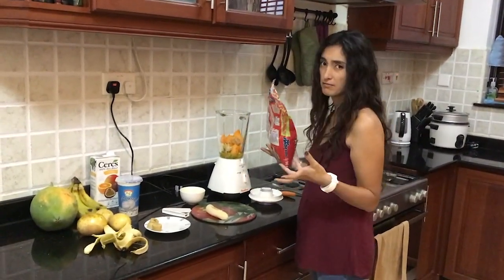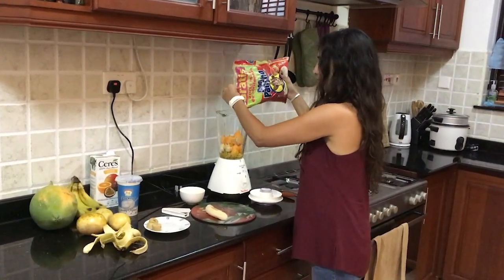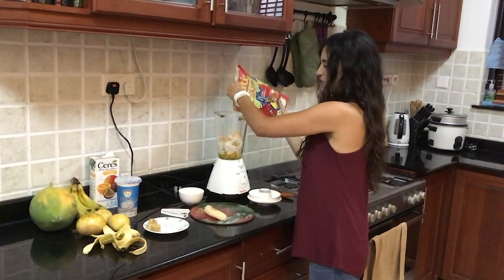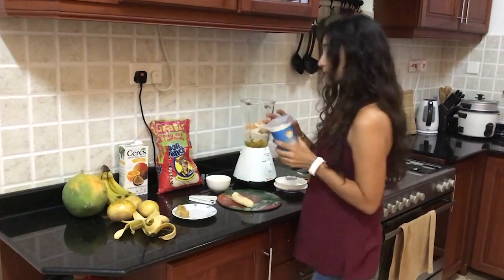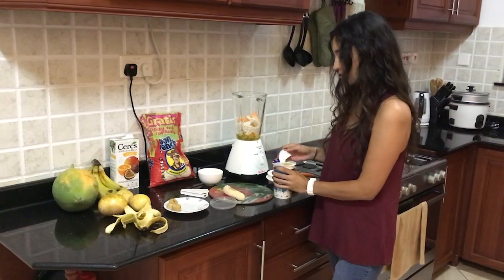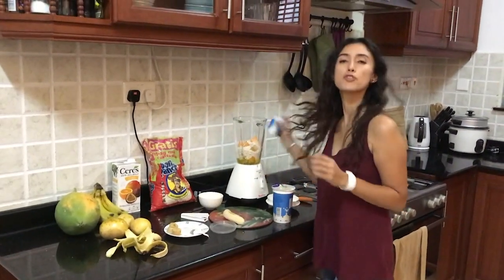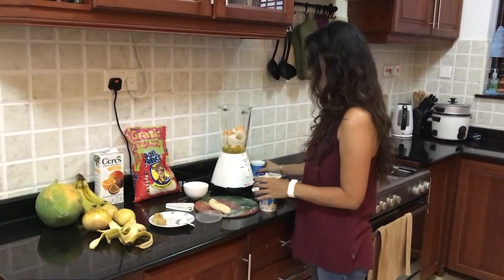If you're doing this for the first time and want to measure, maybe just half a cup of oats. Then yogurt — if you need to measure, for one person you would make just one serving, but if you're making it for two people, just double up on that.